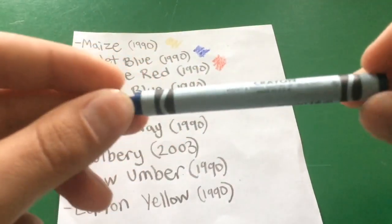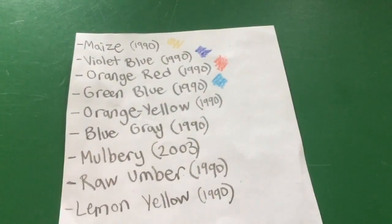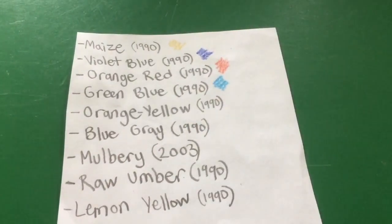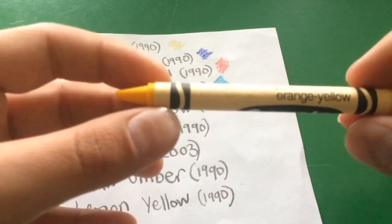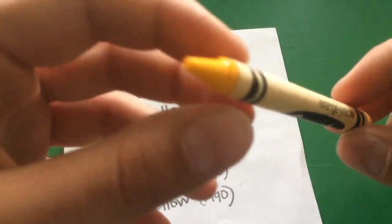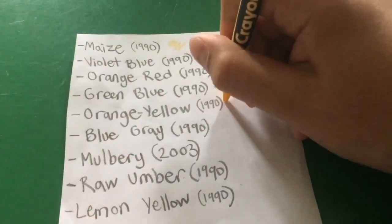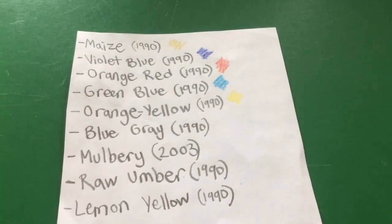Next is green blue — it's kind of lighter, like a sky-ish blue, cerulean, sort of royal blue. Then orange yellow, which kind of reminds me of dandelion. Sadly, dandelion is also being discontinued. And yeah, on paper that definitely reminds me of dandelion, just a little brighter.